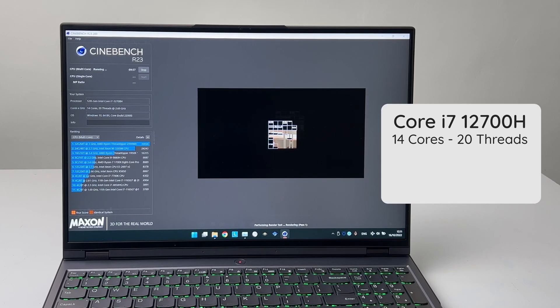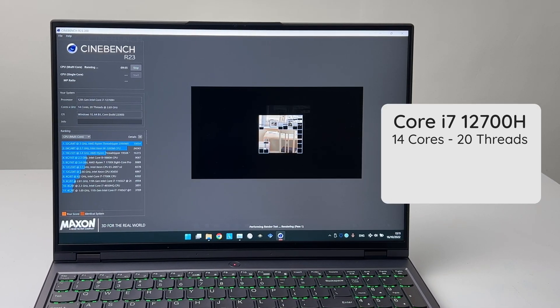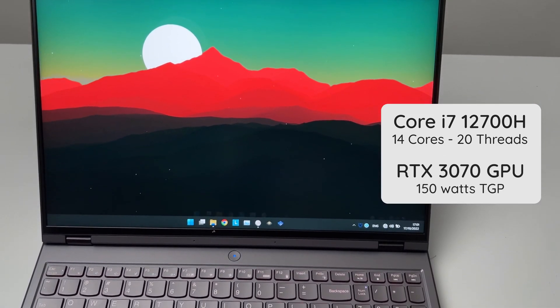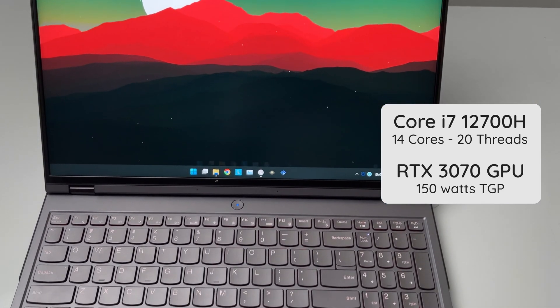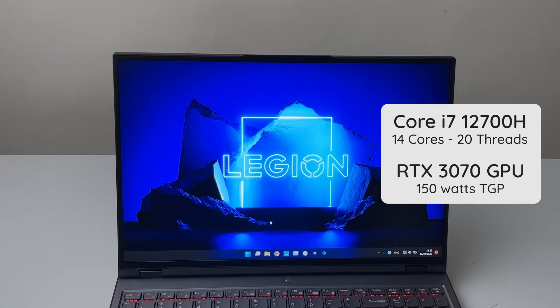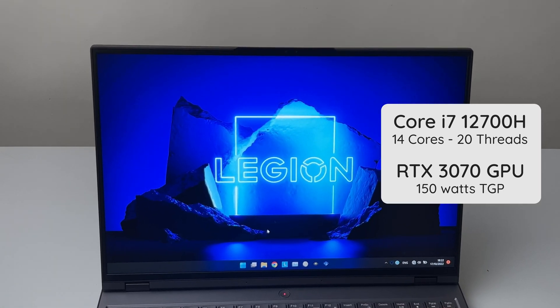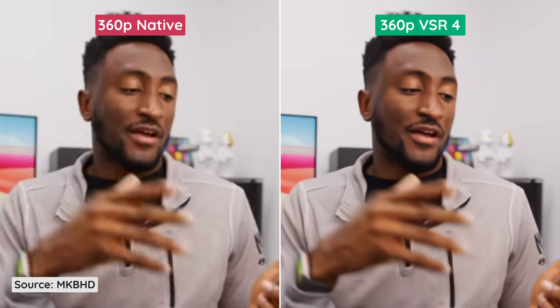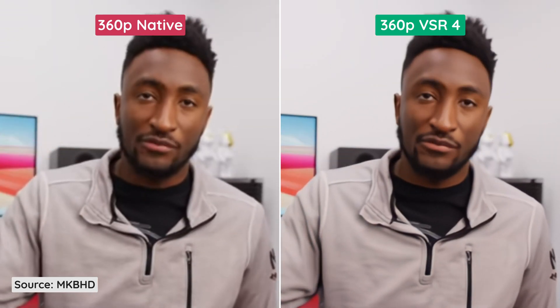I have a laptop with a Core i7-12700H with 14 cores and 20 threads, paired with an RTX 3070 laptop GPU. That's the device we will use to compare VSR. All upscaled videos are upscaled to 1440p. I started comparing videos for three different scenarios on YouTube — the first video is a talking head video.